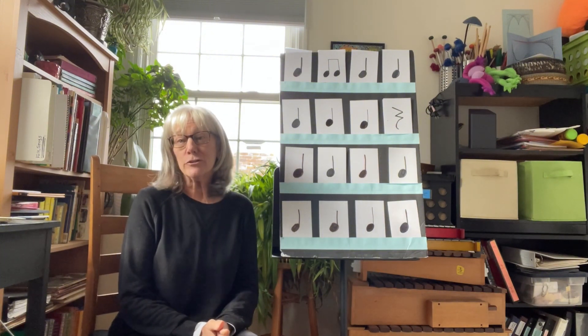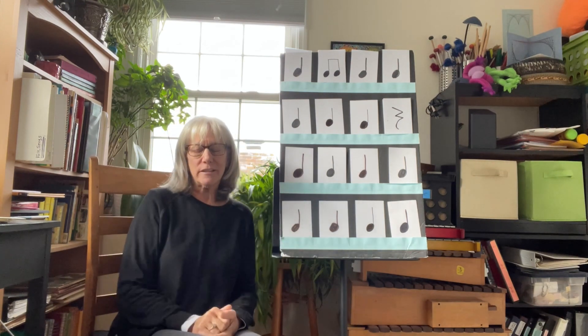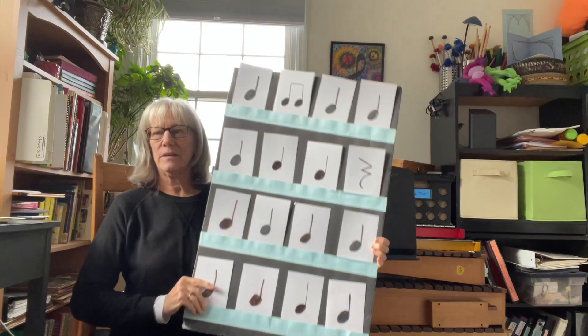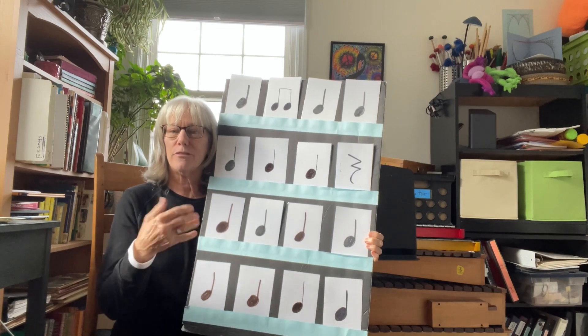Other learning benefits include manipulating items in 3D rather than the one-dimensional drag and drop and clicking that you have on a screen. Adding the teacher to the one-dimensional board adds so much. Here's the one-dimensional board, and here I am becoming the part of it that makes it three-dimensional.